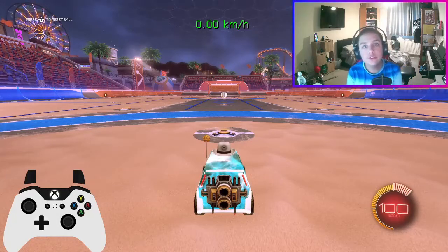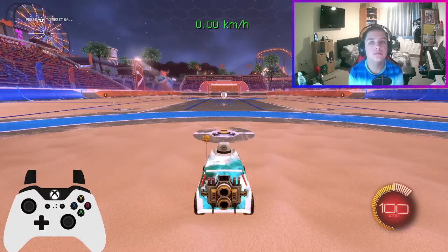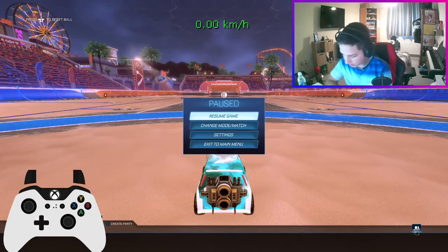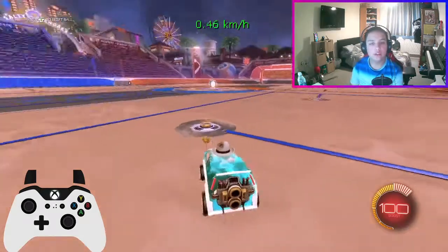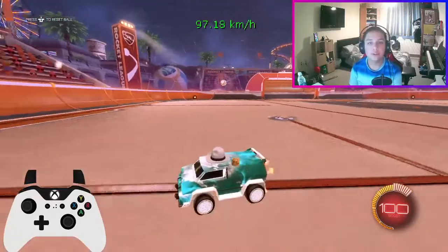Hello YouTube. Today I'm going to be starting my tutorial series. The first one is a suggestion by AlfieTheBest46 — how to speed flip. Speed flip is pretty good, and as you can see your speed flip could be nearly anyone to it.